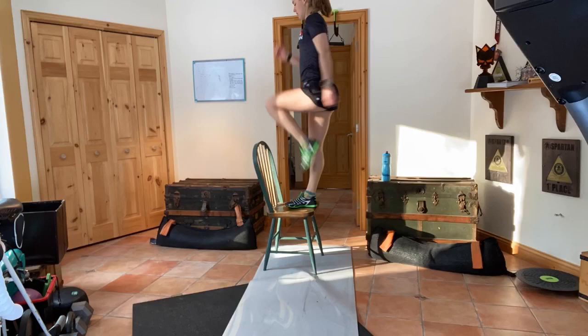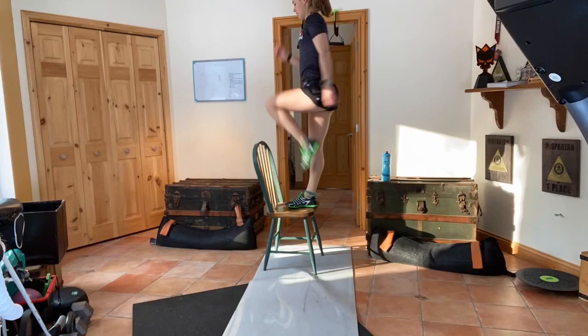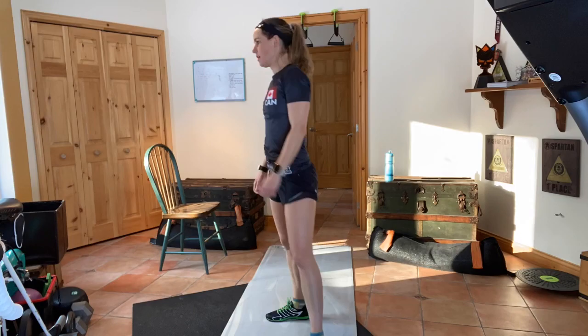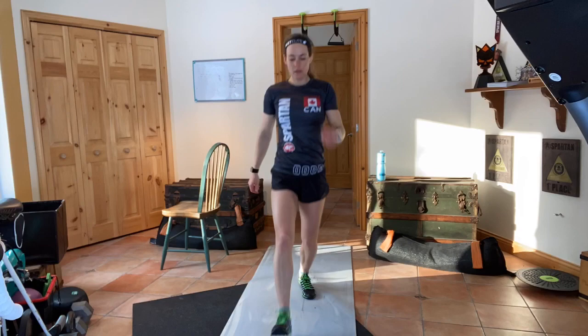Let's go! Let's jump! Let's go! Thank you.